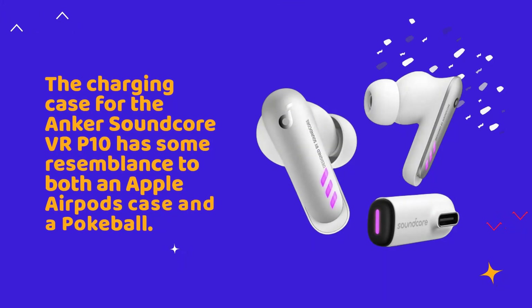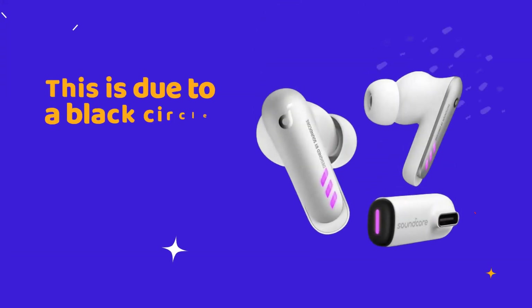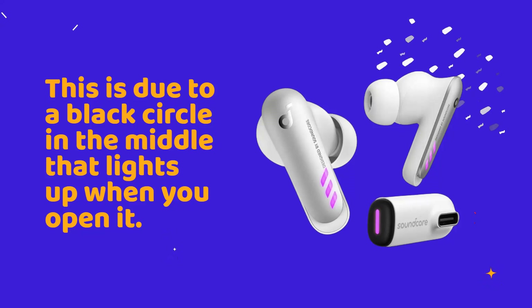The charging case for the Anker Soundcore VR-P10 has some resemblance to both an Apple AirPods case and a Pokeball, due to a black circle in the middle that lights up when you open it.